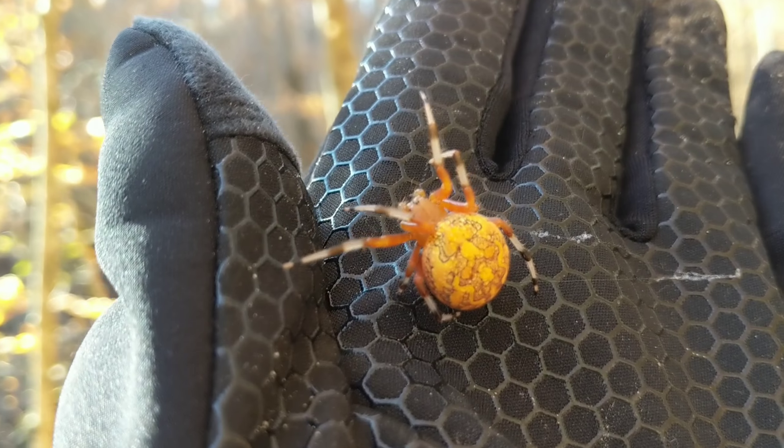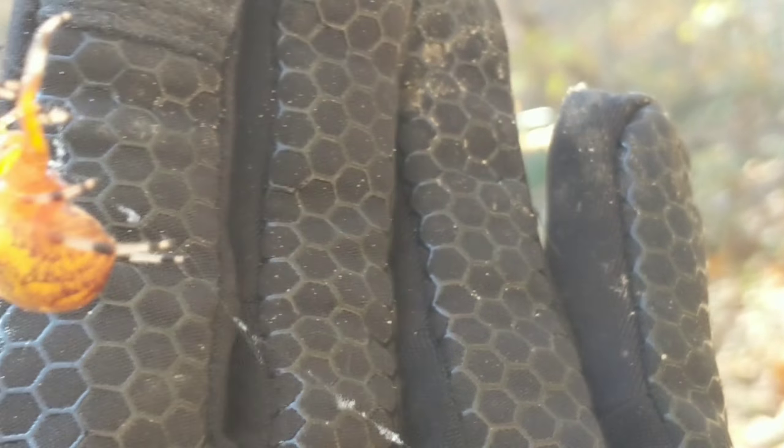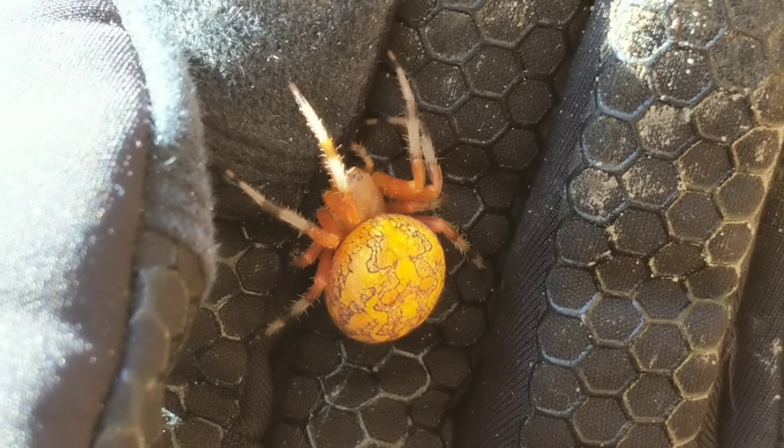Absolutely gorgeous spider. I can zoom in on it a little bit here — don't run away, quit running away. There we go. As you can see, absolutely gorgeous spider.